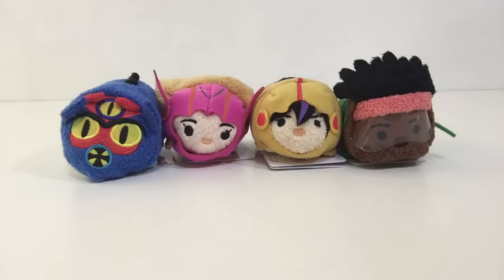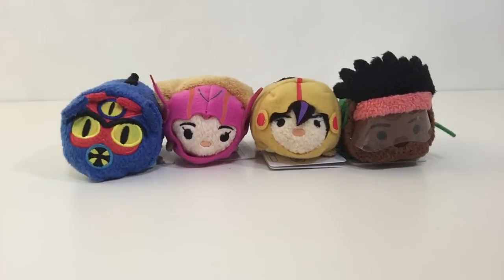These Tsum Tsums are really, really super rare items — especially her, Honey Lemon. Their Tsum Tsums sold out in just 30 minutes. Extremely super rare items.